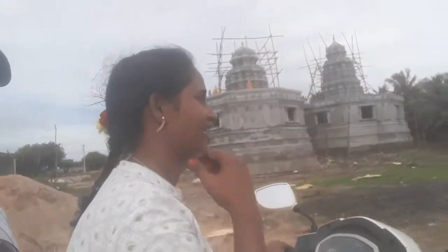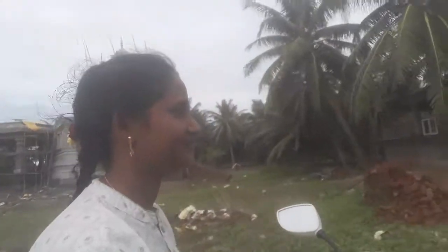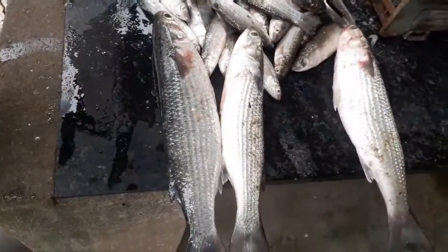I am going to eat at the fish market here. I am going to enjoy ice cream. I am going to the fish market here.